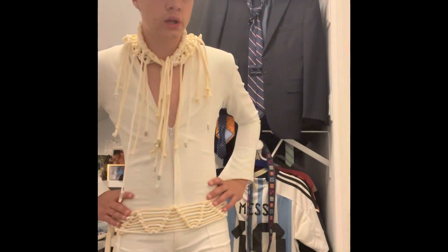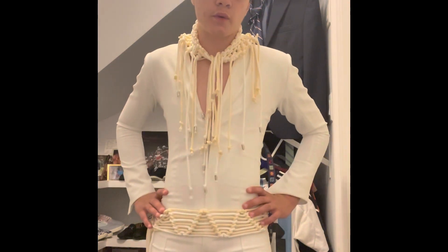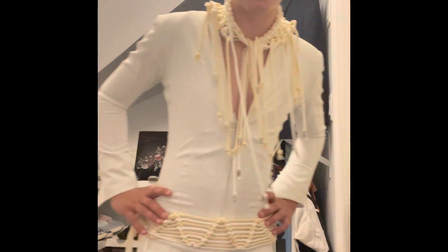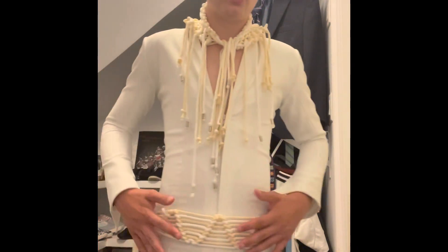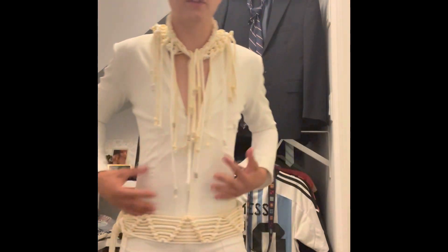As an Elvis tribute artist, and especially since I'm 13 years old, it's a great suit to start with — it's a beautiful suit. Just to have a professional suit to start with is more than enough. I'd love to thank my parents for giving me that opportunity. This suit in general, just to have it, is amazing.